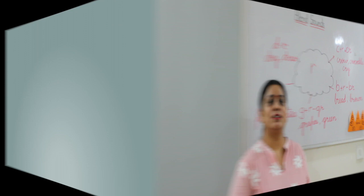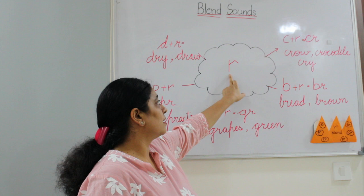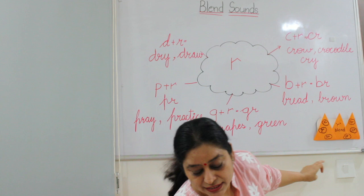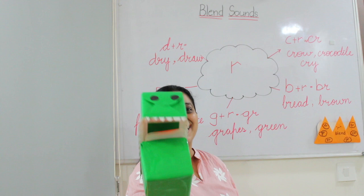Hello children, today we are going to do our blend activity. So here is R, and its sound is R. When we mix it with C, it becomes CR. CR says crow. CR says crocodile — see this crow and see this crocodile. CR says cry — we should not cry.